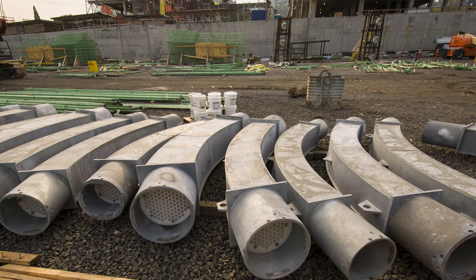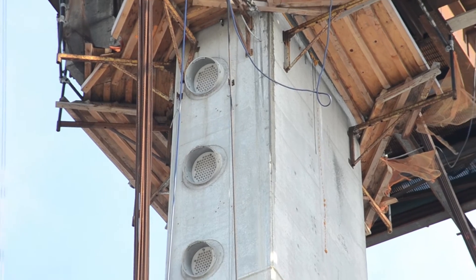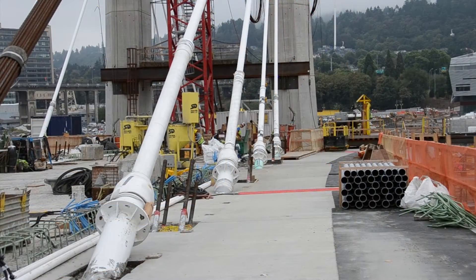Most stay cable bridges have a hollow pylon, but for saddle bridges it's a plain, solid pylon. It's smaller and you don't have as many anchors — the anchors are all located on the deck. So for maintenance purposes it's a lot easier.